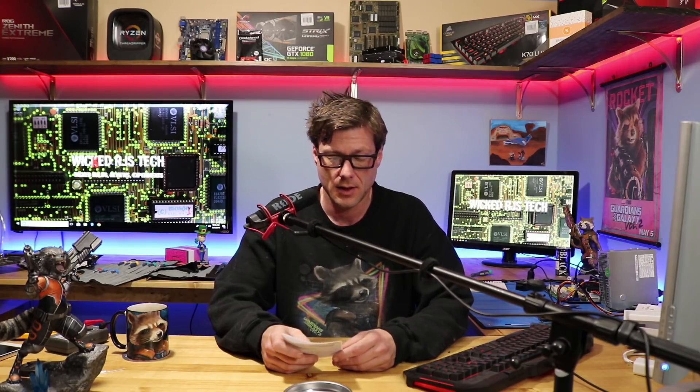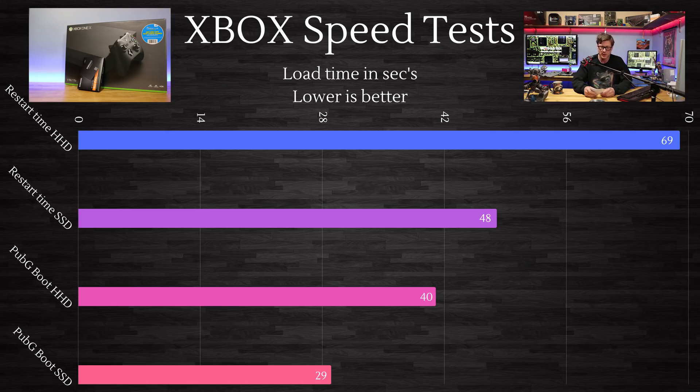Let's jump into the numbers — they are indeed better. We'll go with the console restart times first. I did five restarts and recorded the time for each one, both before and after the hard drive replacement. Before, I was averaging 69 seconds for a restart. With the new solid state hard drive, I'm now averaging 48 seconds — which is nice.